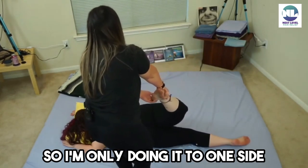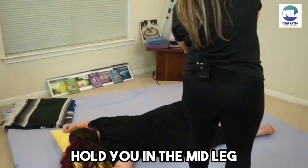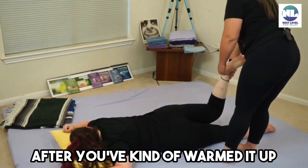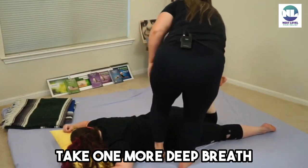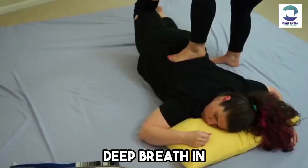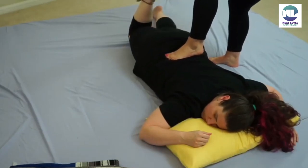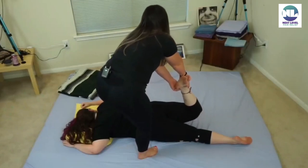I actually kind of regret doing this since you have a bad ankle, so I'm only doing it to one side. I might be able to try to hold you in the mid-leg, but I don't know how comfortable you'll feel with that. After you've kind of warmed it up, I like to come across, take one more deep breath while I fit in the QL and foot.